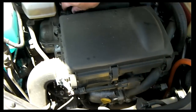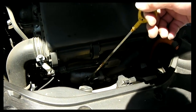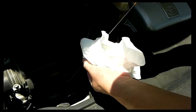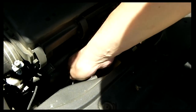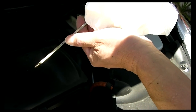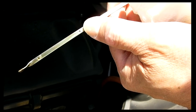Make sure everything is tight, then check the oil level. Let the engine run a little bit, then take out the dipstick, put it back in, and pull it out again. Perfect — you don't want to go over the top dot, so it's perfect. It's full.